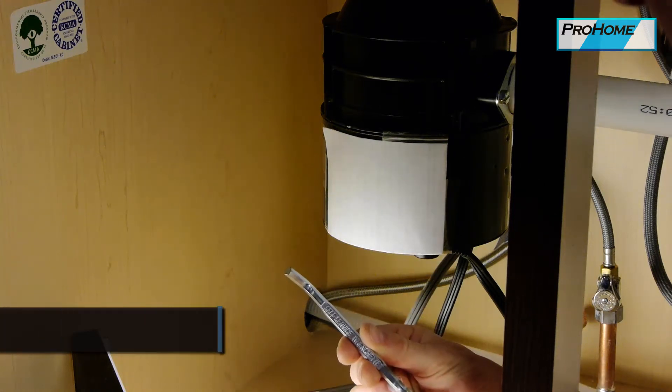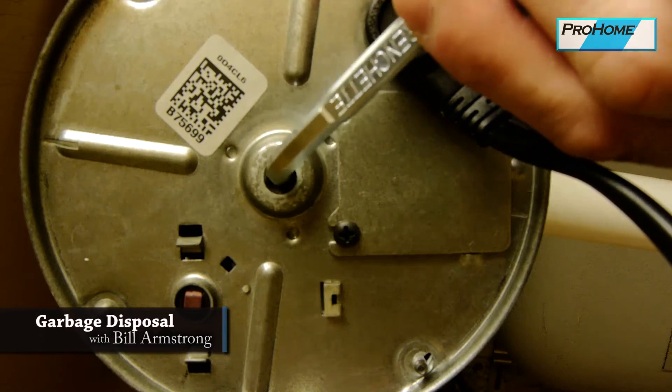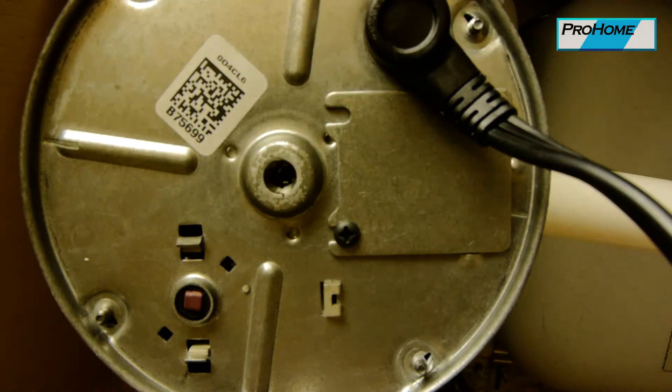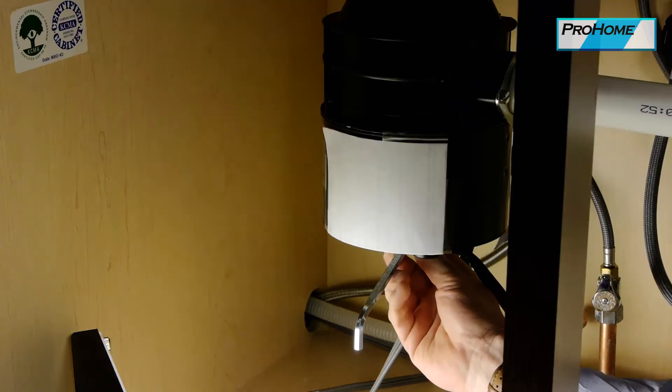This is the unjam key for your garbage disposal. This goes right in the bottom — it is just an Allen wrench. Don't recommend you turn the disposal on with this in here; it's a good way to rip the power cord out and break your fingers. But you can use this to unjam it in case you got something in there you shouldn't have put down there in the first place.